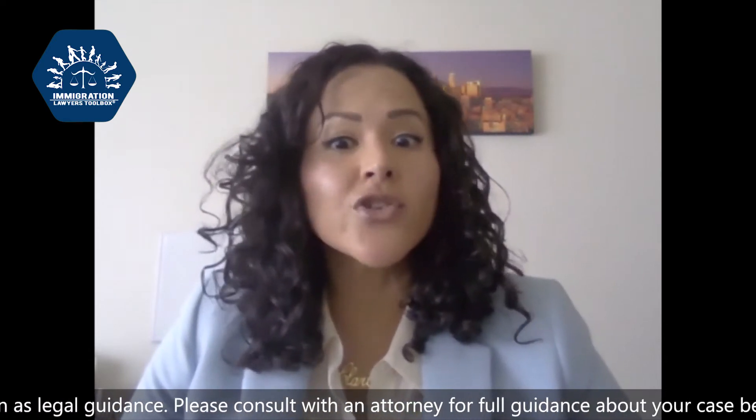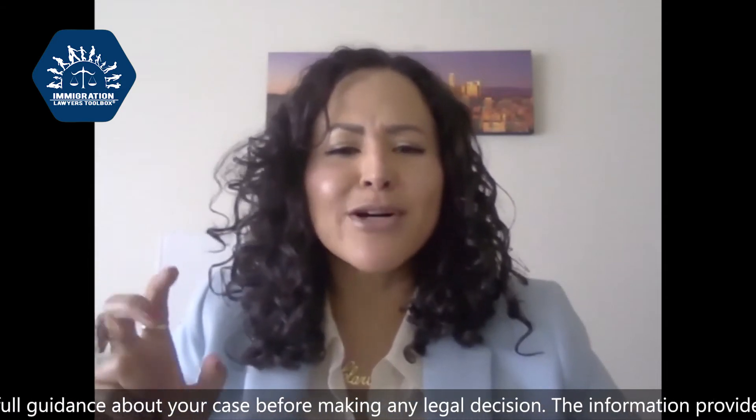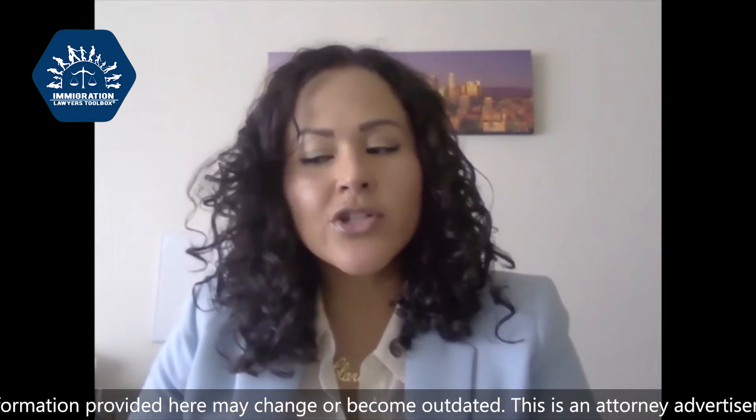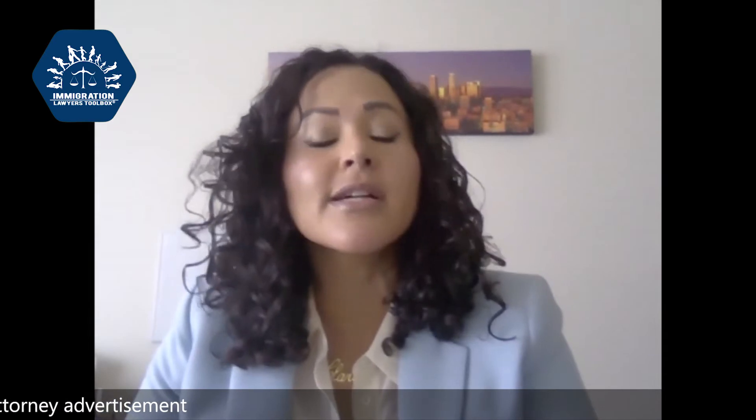Usually what happens is you show up in court and the government is responsible for serving you with biometric instructions. These biometric instructions can be found online and they're part of the outline, but essentially it's a document titled 'Instructions for Filing Certain Applications in Immigration Court.' It tells you exactly what application you're filing and what you need to file, and you file it with USCIS along with the fee of the application.